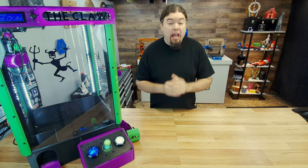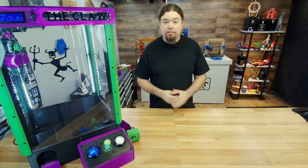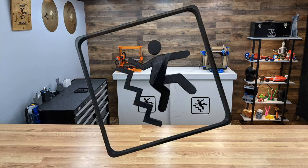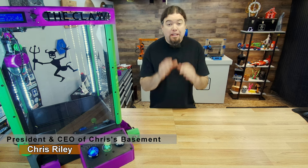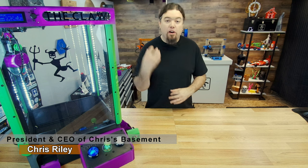By the end of today we should have a working Candy Claw machine, but we've got to do all the wiring. Hello everyone, Chris here, and yes, today we're getting really close to completing our Candy Claw project, but we have to run all the wires.